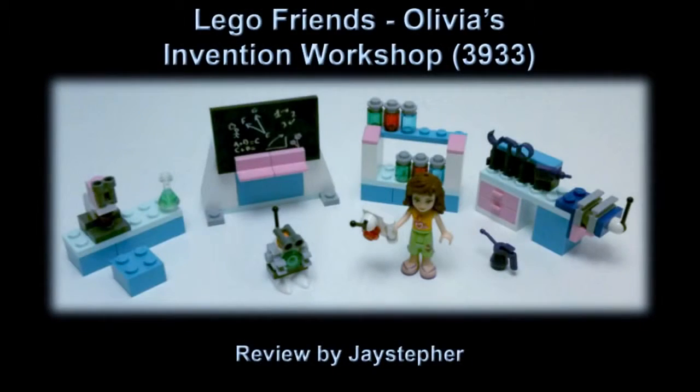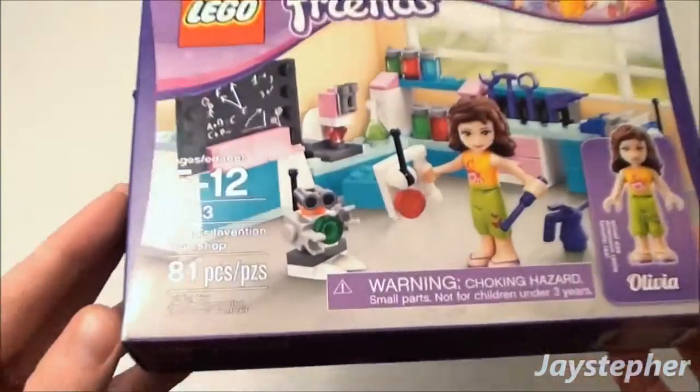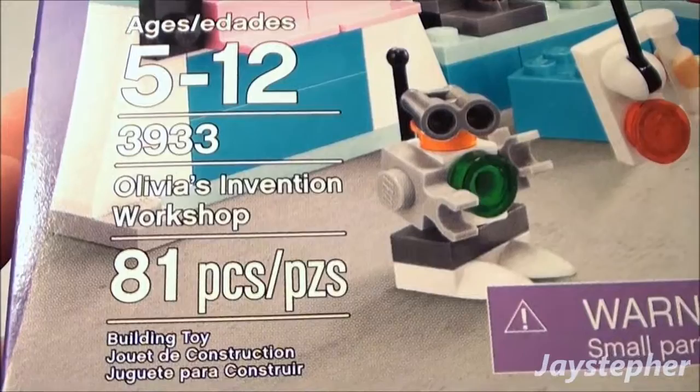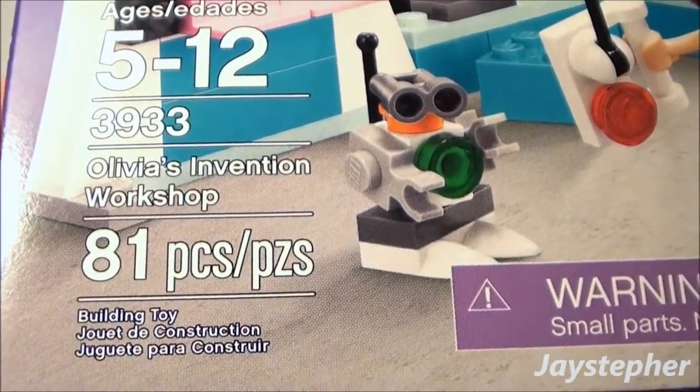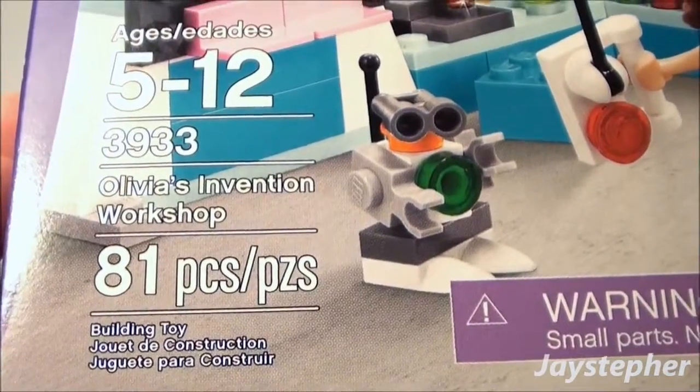Jaystefer presents Olivia's Invention Workshop, set number 3933, which contains 81 pieces and is recommended for ages 5 through 12.